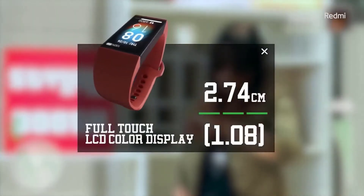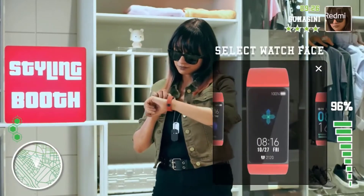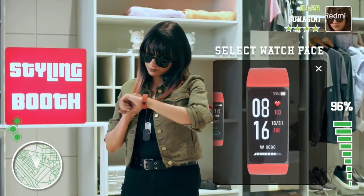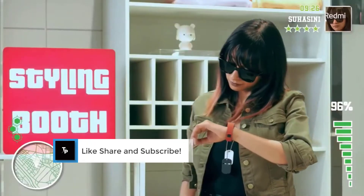It comes with over 50 preloaded watch faces and more can also be downloaded from third-party applications. Moving on to the features and highlights, it is lighter than the Mi Band 4 at 13 grams.